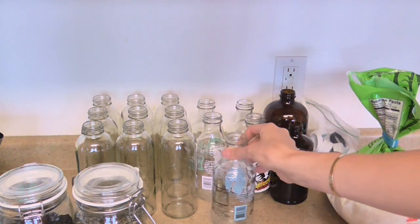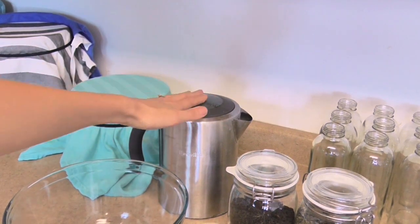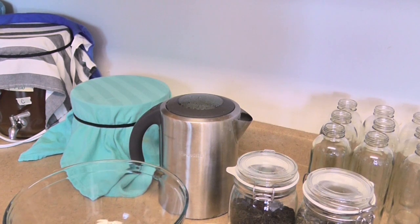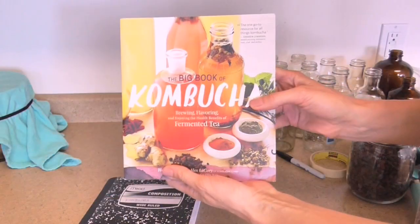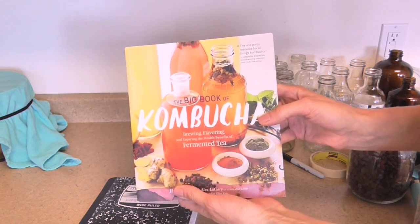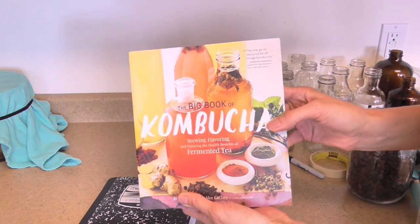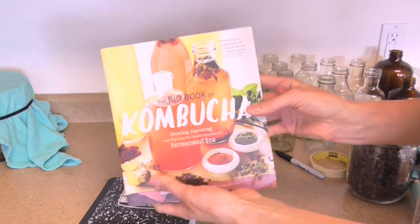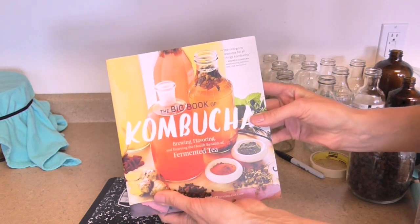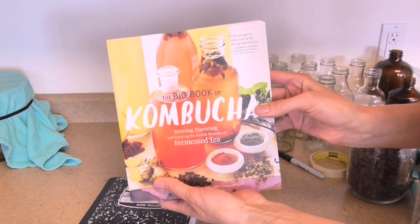One last thing that will make your life easier: one of these electric water kettles, so helpful. Also super useful is this book — The Big Book of Kombucha. It's by far the best book I've found on the subject, absolutely amazing, super thick with tons of information. If you're going to brew your own kombucha, this is a book I would absolutely recommend getting.